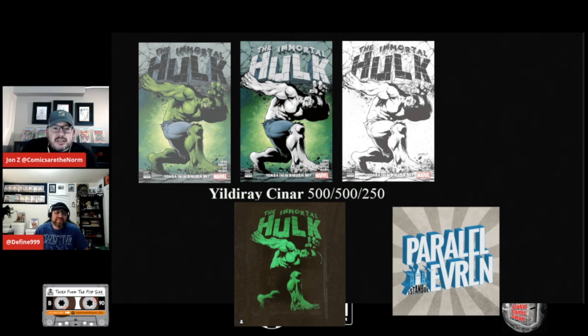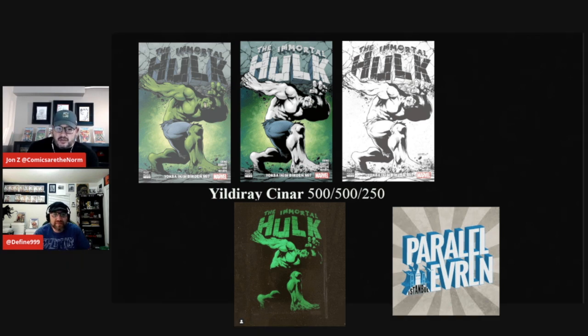We've got a very special announcement today. Our friends at Parallel Urban have a brand new release of variants coming out. They are the Immortal Hulk #1 trade in three different versions: the Green Hulk limited to 500, the Grey Hulk limited to 500, and the Sketch variant limited to 250. These are all by Yildri Senar, who we've talked to a few times — he's got that amazing Surfer variant, as well as a Batman Rebirth and several others.